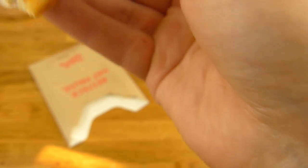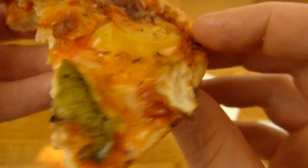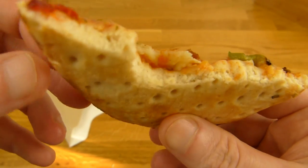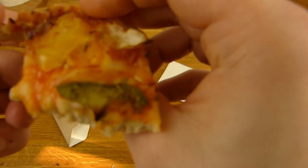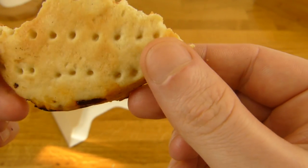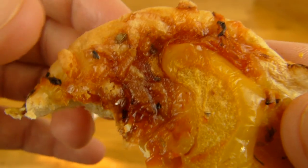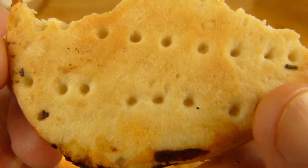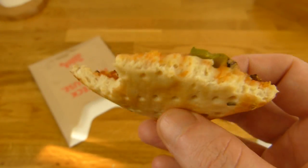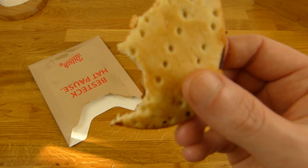Alle Farben sind vertreten: grün, gelb — rot ist nicht mehr da, aber vielleicht kann man das hier als rot durchgehen lassen. Schmeckt aber lecker. Der Boden ist einfach lecker. Jetzt schmeckt der Käse. Hier ist angebrannter Käse — schmeckt sehr gut. Gibt es total oft in Berlin. Falls ihr es nicht kennt, solltet ihr es mal testen — schmeckt auf jeden Fall lecker.